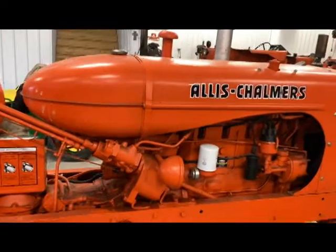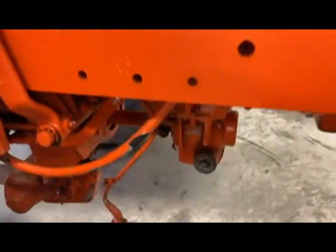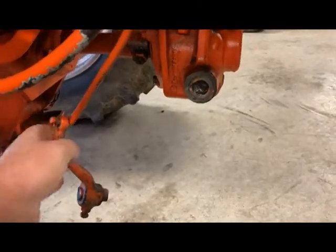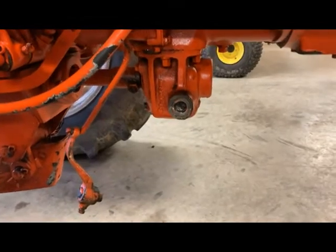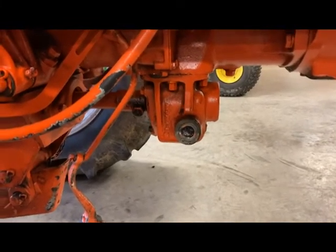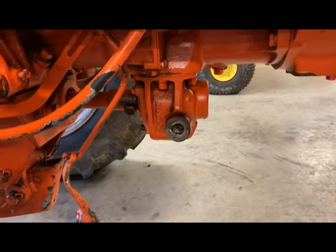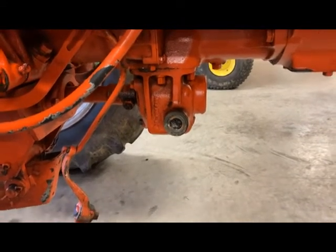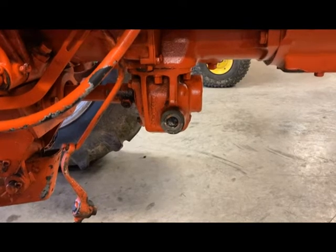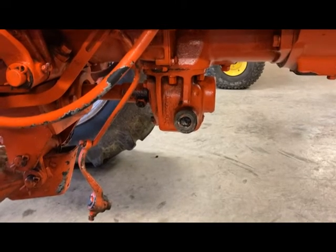We've got this WD-45 that came in and we've got a PTO problem. It's pretty obvious what it is — the shift lever here that engages and disengages the PTO has broke off. So we're going to be tackling that project next. First things first, we're going to drain the fluid out of that PTO cavity, get all that emptied out, and then we're going to disconnect the PTO shaft and start unbolting it from the tractor. Once that's done, we'll slide over to the bench where I've got another PTO housing that we're going to use to get the rod out of. We'll be rebuilding this one with the parts from the other one, and then sliding it back on.